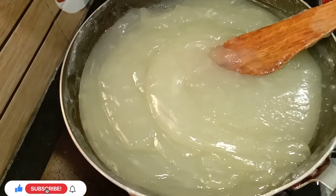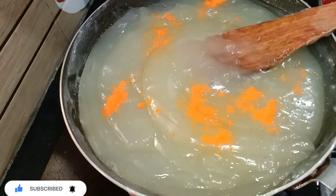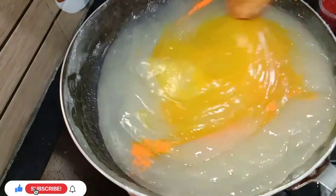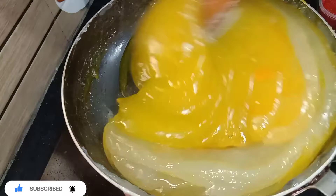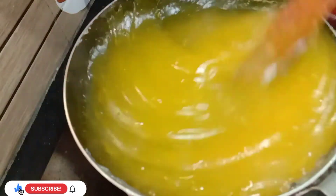Let's make a yellow color. Mix it well in the pan. The pan is ready.